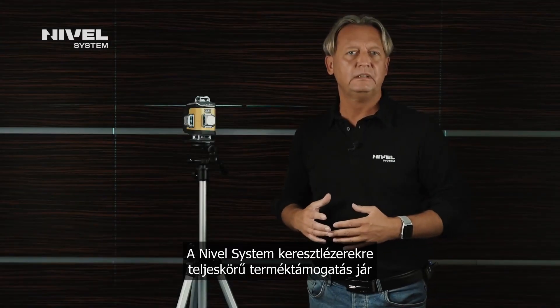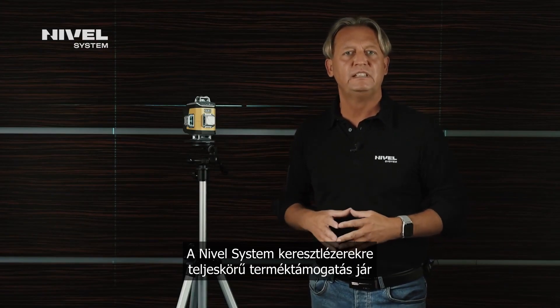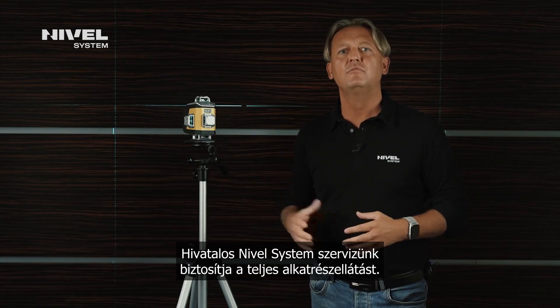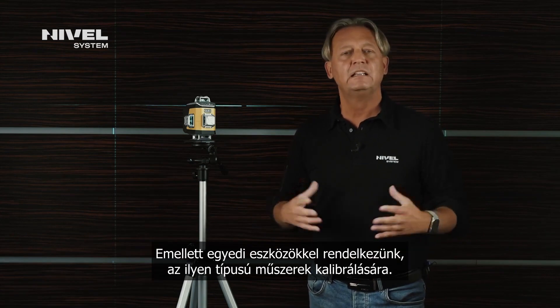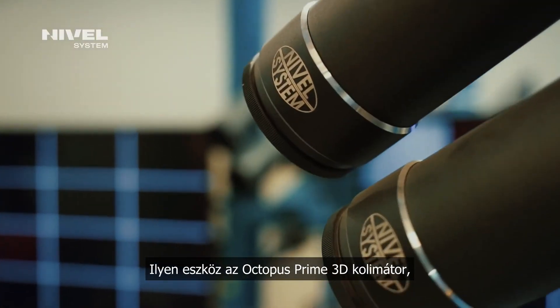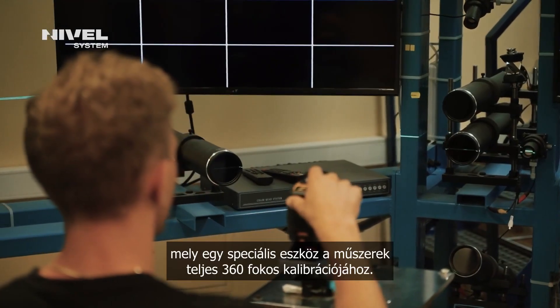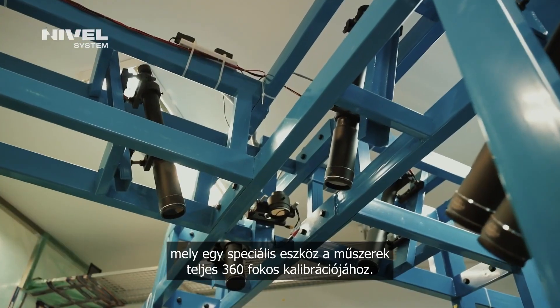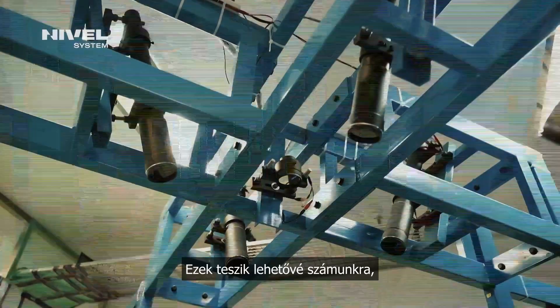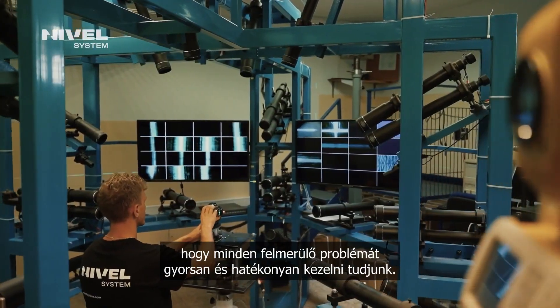The Nivelle System Laser Crossliners are provided with maintenance support. We run the Nivelle System Authorized Service Center that provides access to spare parts, and we also have suitable equipment for calibration of this type of device. Our equipment includes an Octopus Prime 3D Collimator — a specialist device for 360-degree calibration of lasers. All these features enable us to solve any maintenance issues quickly and effectively.